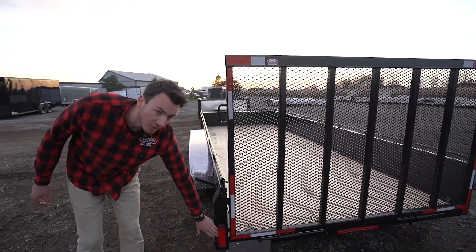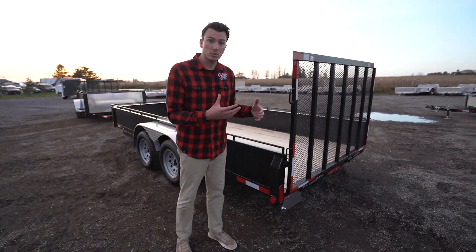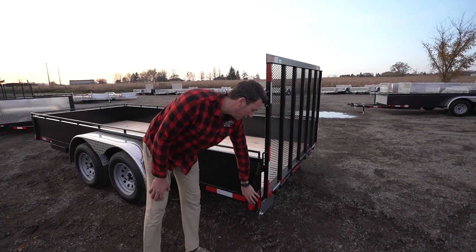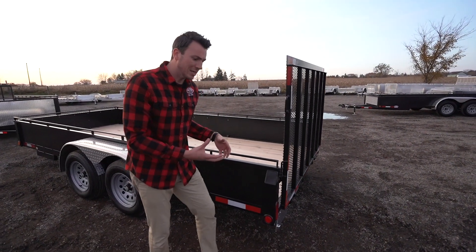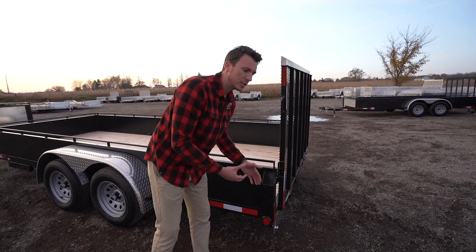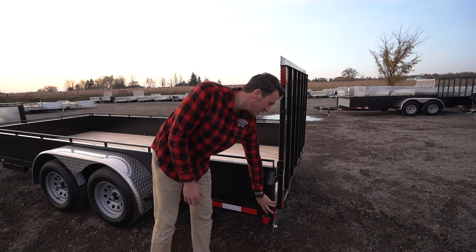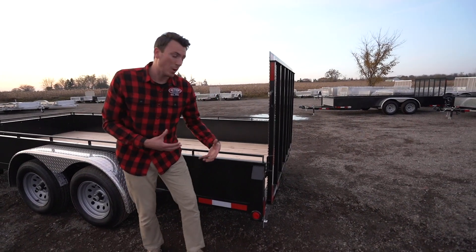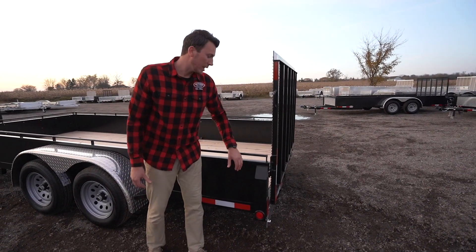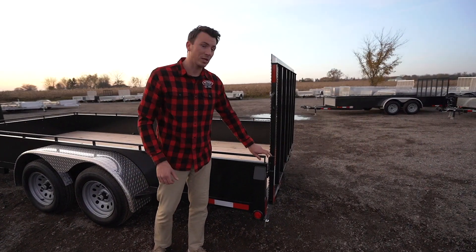You'll see the lights are all built into the frame on these models as well. Having the lights built in means they're not sticking out, which is usually how people damage them when backing up — because they're exposed and all the wires are exposed. But having them built in, for longevity-wise, they're going to last a lot longer. And these pins in the back are spring-loaded, so they're not just your standard pin that you end up putting in the back gate.